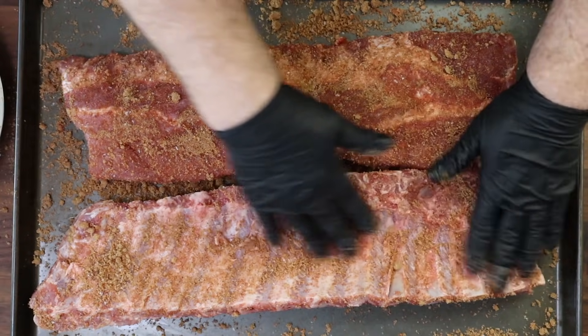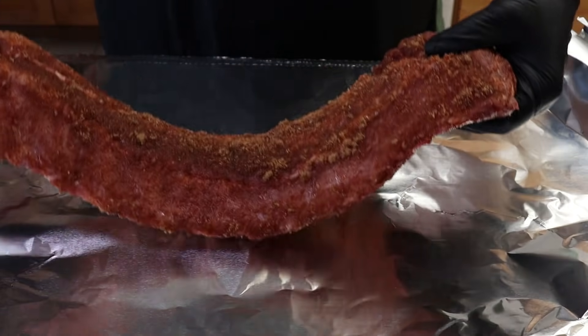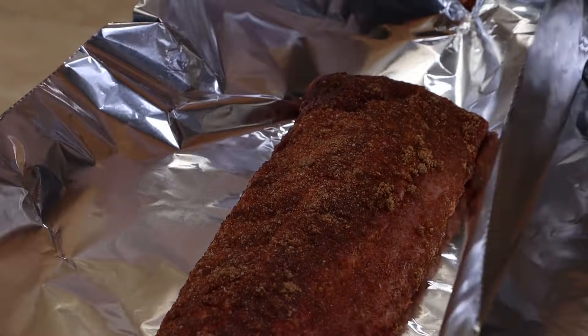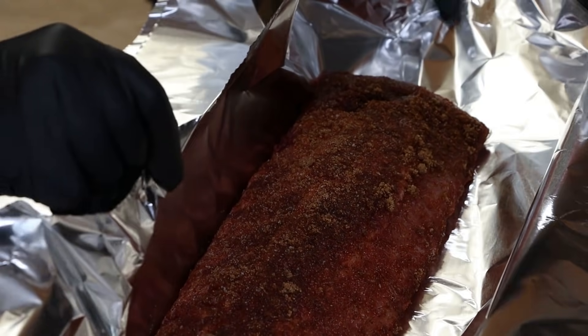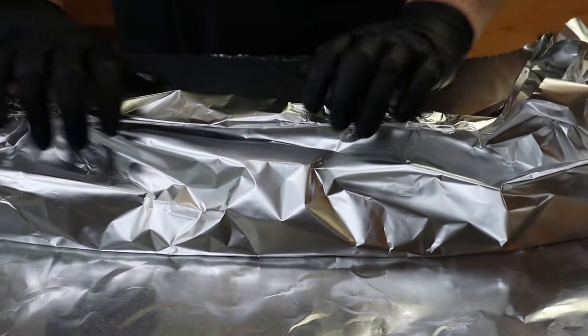I could put the rub in a shaker, but I find when you use brown sugar and you're using it right away, it tends to clump up and clog those holes. So just in a bowl is fine. Let's get these ready for the oven. I've got my foil laid out here and I'm going to be double wrapping these ribs because we're going to be adding a little moisture to each of these foil packets. I want to get the sides pulled up a bit first before I add the liquid.